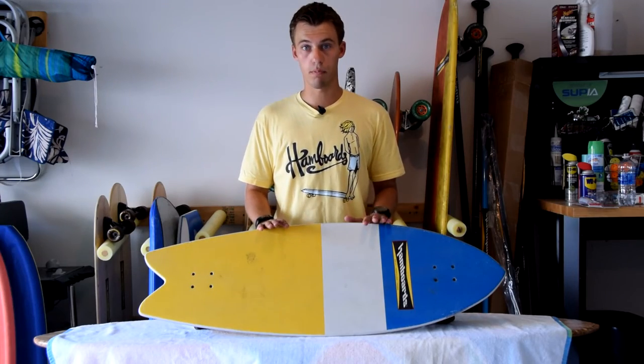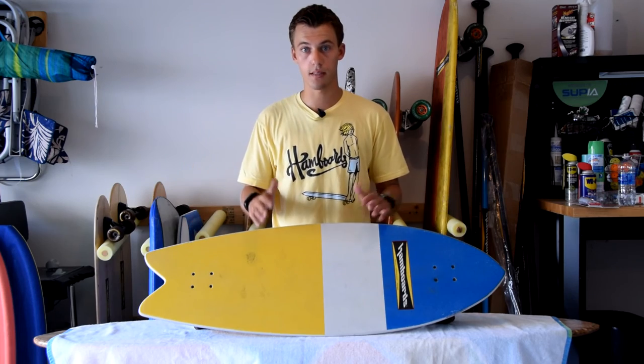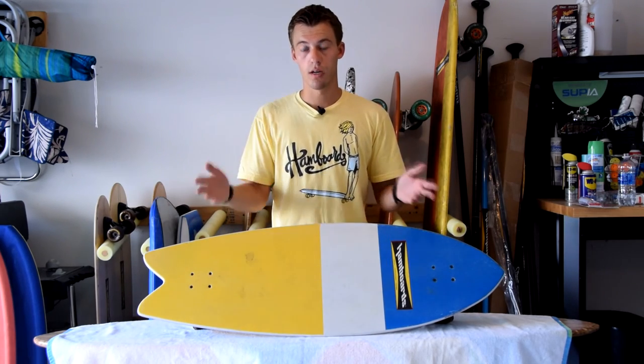I definitely recommend picking this board up. It's from Ham Boards — it's the Mini Fish. It's very portable, very nice, lightweight, really cool colors, and definitely high quality. So this has been another review video. Marv out.